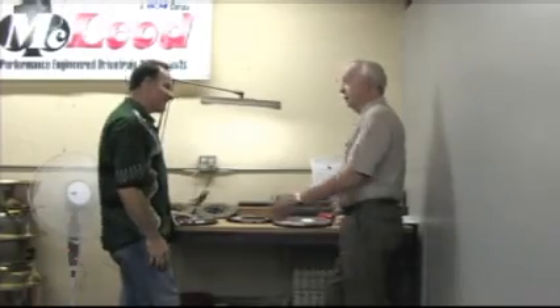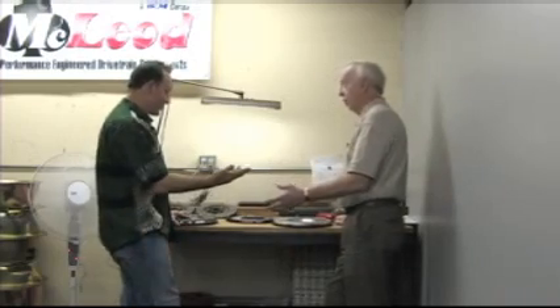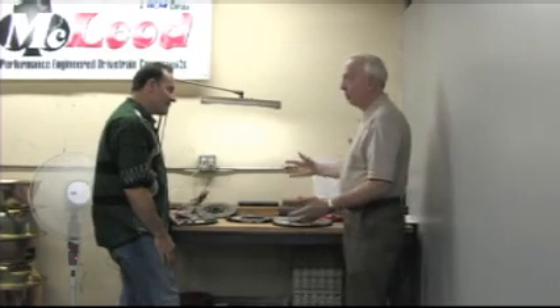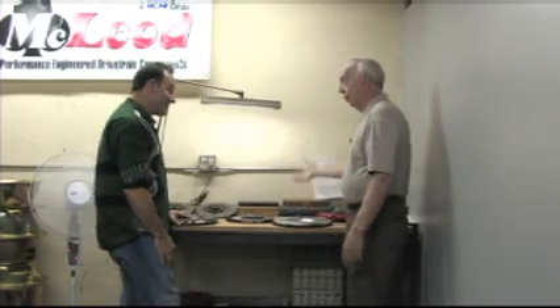The kit cars — the little Cobra kit cars particularly, or the Lister. Even if they put a big block in it, you put aluminum flywheels in it because they only weigh 2,400 pounds, and they're able to pull through it.